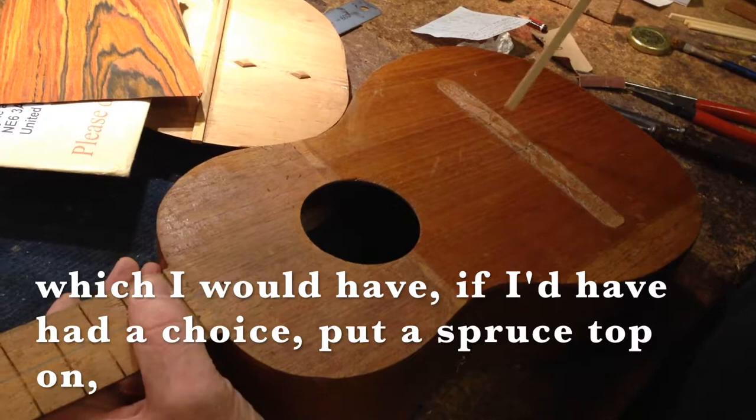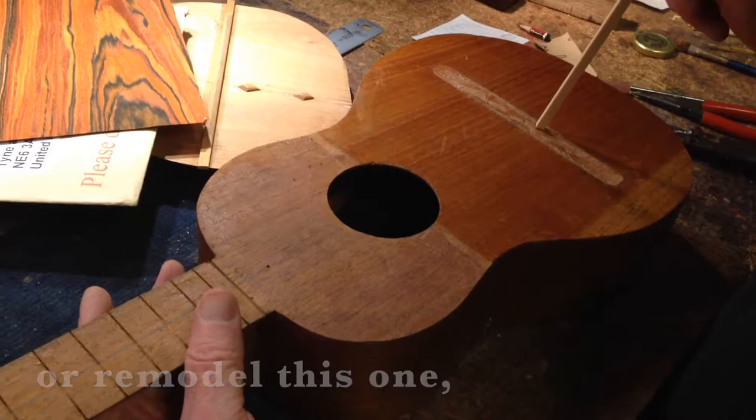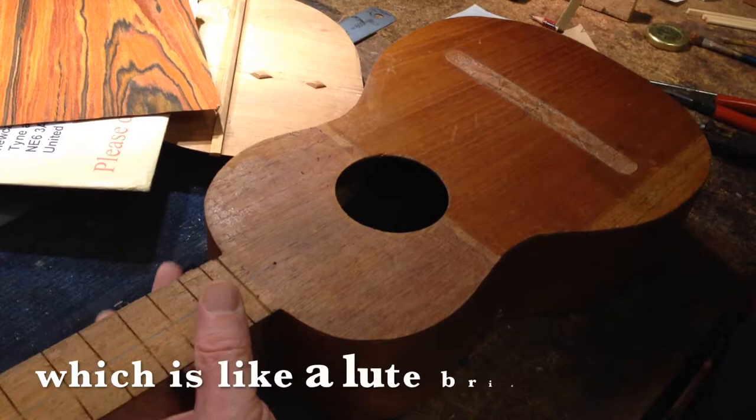Which I would have, if I had a choice, put a spruce top on, but I'm not going to do that with this one. The bridge — I would probably either make a new one or remodel this one to make it like a classical guitar bridge instead of the original style which is like a lute bridge. Which I'll show you.